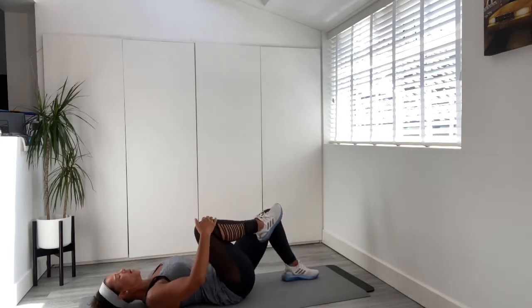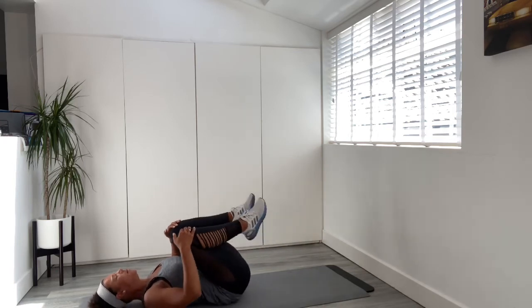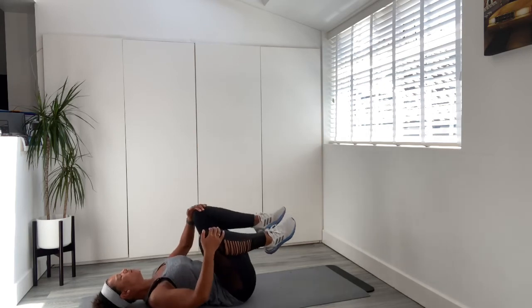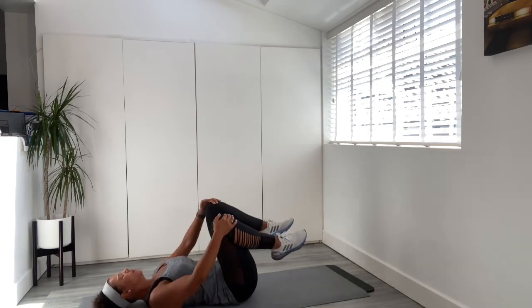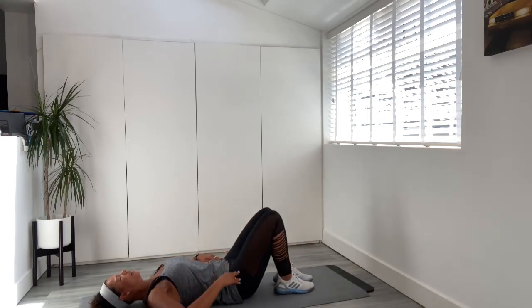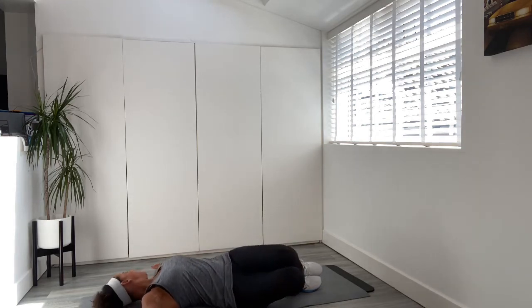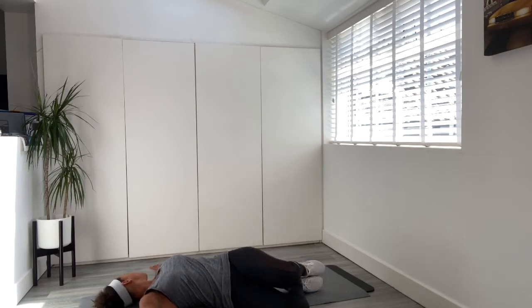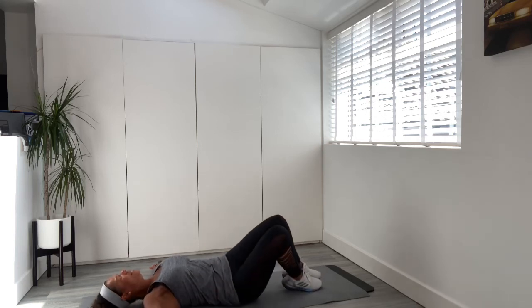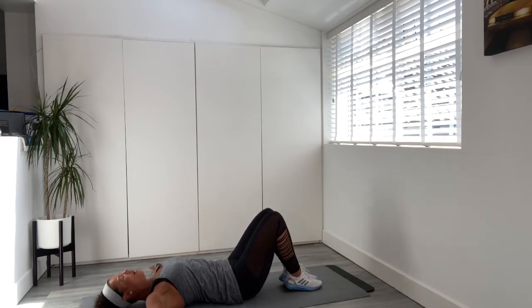Bring one leg up, keep the tummy pulled in, bring the other leg up, then just release the back going round in a circle and coming back round. We're going to drop one leg slowly and the other leg slowly. Take your hands out to the side, breathe in — as we breathe out, take both knees down to the side, shoulders stay. Keep the tummy pulled in, create that tension as we bring the knees across. Breathe in, as we breathe out come back through, then release.